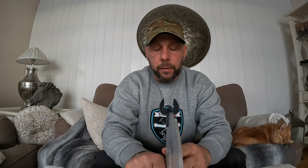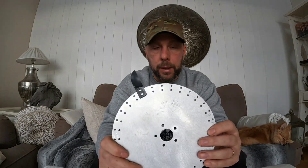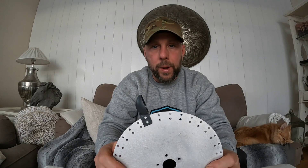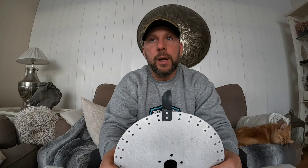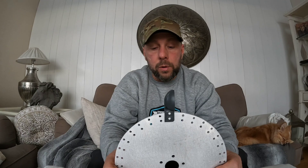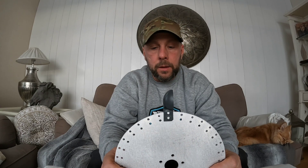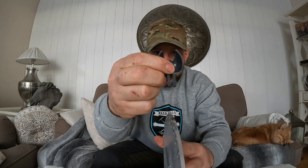I have never experienced a Pelton wheel or a water-powered trommel before — well, actually I have seen one in action once, and of course a couple of videos on YouTube.